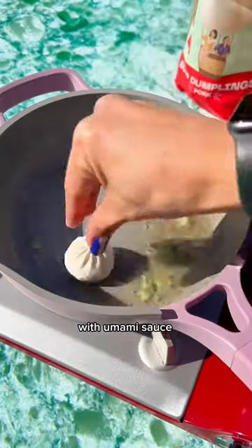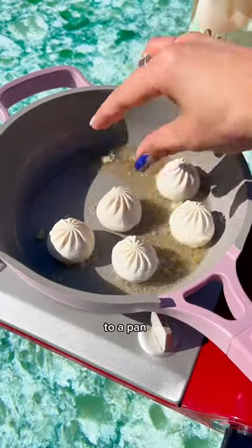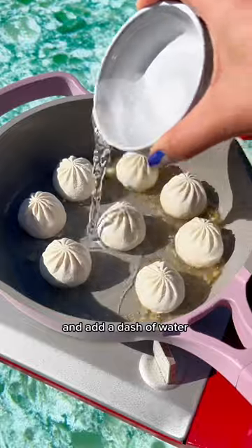How to make pan-fried soup dumplings with umami sauce. First, add Mila's ginger scallion oil to a pan, place your soup dumplings inside, and add a dash of water.